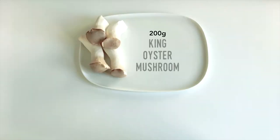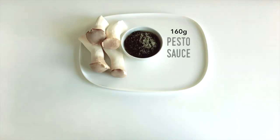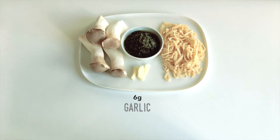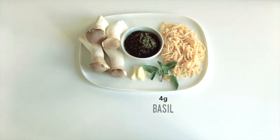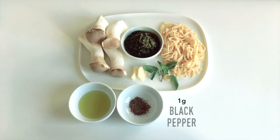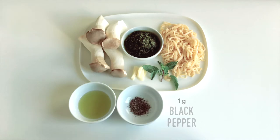Let's start with the ingredients preparation and the cooking process. Ingredients: 200 grams of king oyster mushrooms, about 4 strands; 160 grams of pesto sauce, about half a cup; 160 grams of handmade pasta, serving for two people; 6 grams of garlic, about one clove; 4 grams of basil, about one stem; 27 grams of olive oil, about two tablespoons; 1 gram of black pepper, about a quarter teaspoon; 2.5 grams of sea salt, about half a teaspoon.